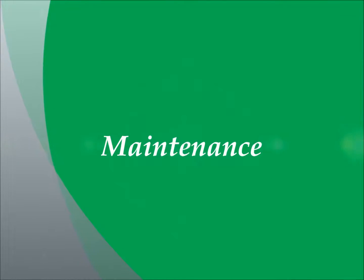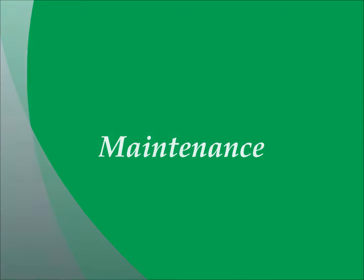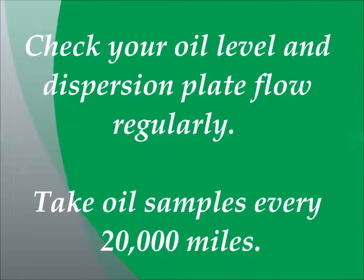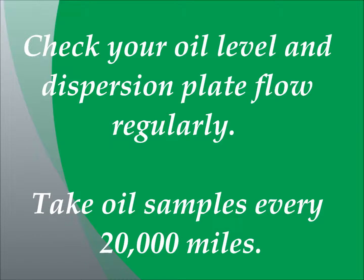Maintenance. Now we are going to discuss how to maintain the Everlast Refiner bypass oil filtration system. First, you have to check your oil level and dispersion plate flow rate regularly. Take oil samples every 20,000 miles. Replace the filter element as required whenever you notice a significant reduction in the oil flow rate across the dispersion plate, or you get an oil sample report that indicates that it's time for replacement, or finally, replace your filter every year.